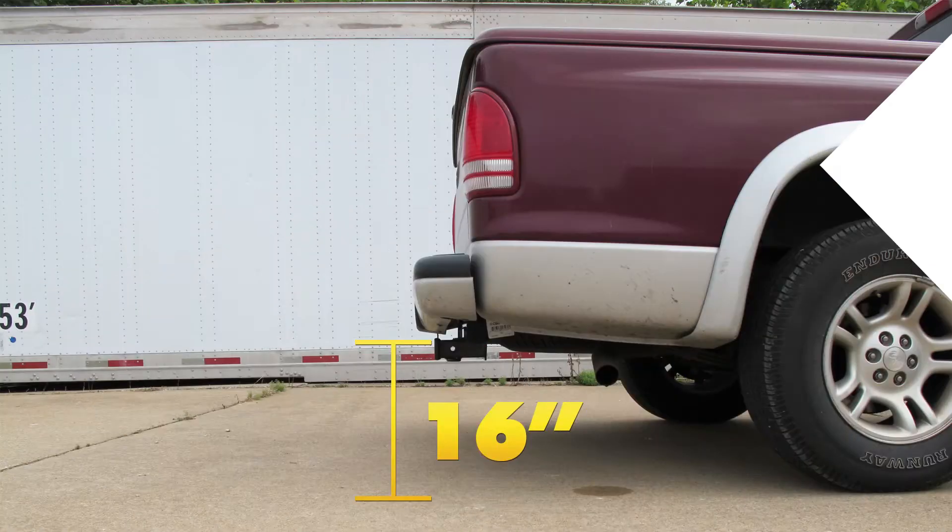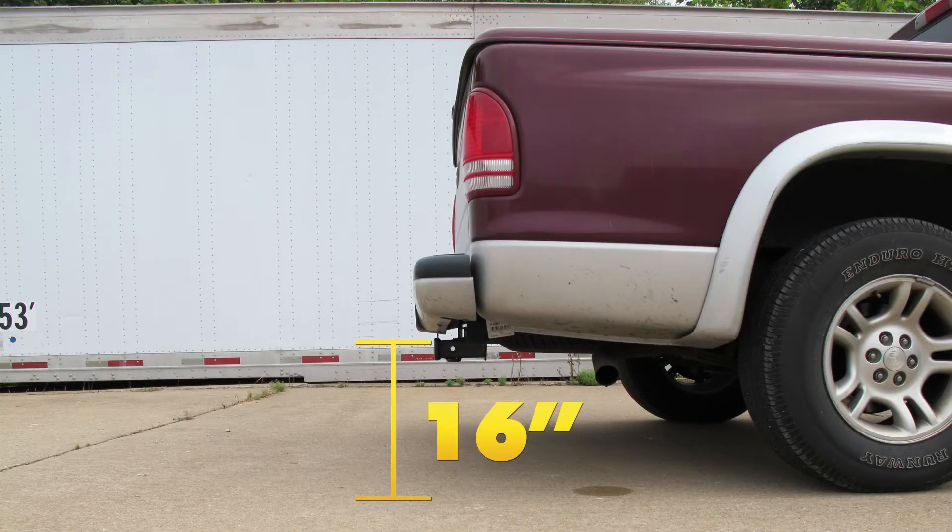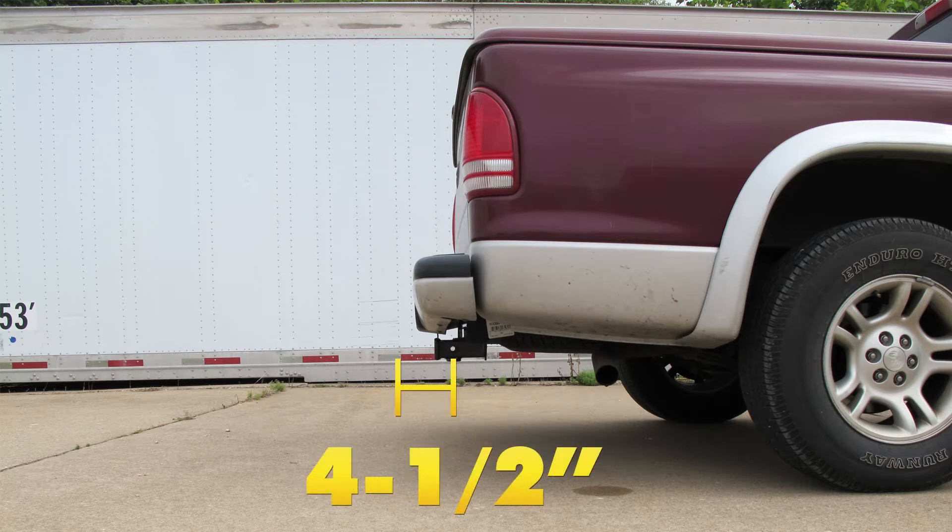From the top of the receiver opening down to the ground will be about 16 inches. From the center of the hitch pin hole to the edge of the bumper will be about 4.5 inches.